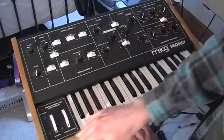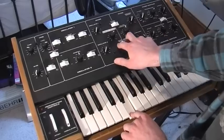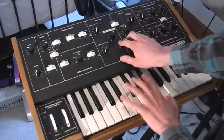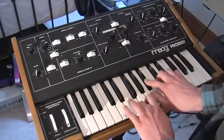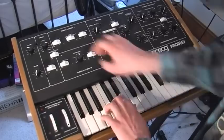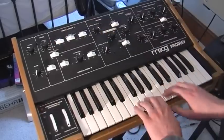The filter can self-resonate as well. You can turn keyboard tracking up either to half or full. You can get some cool sort of organ noises and stuff.